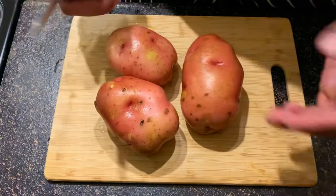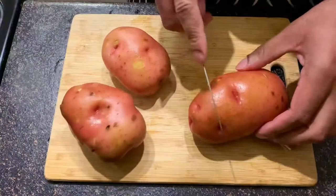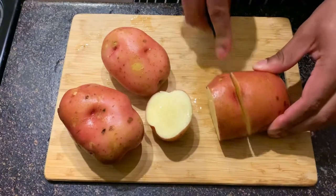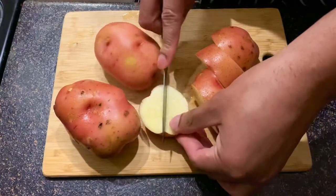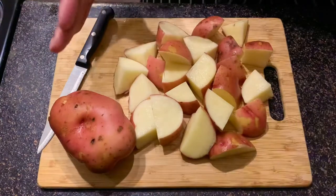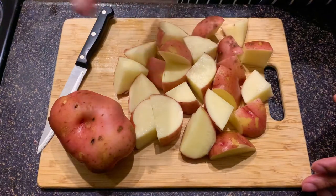So I like cutting mine into smaller pieces like this. I like to cut them small into pieces because that way they take less time to cook.